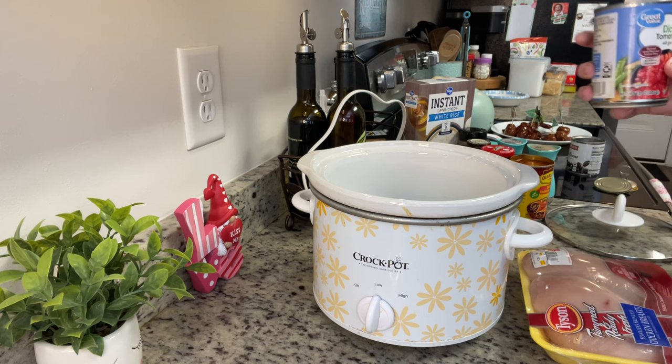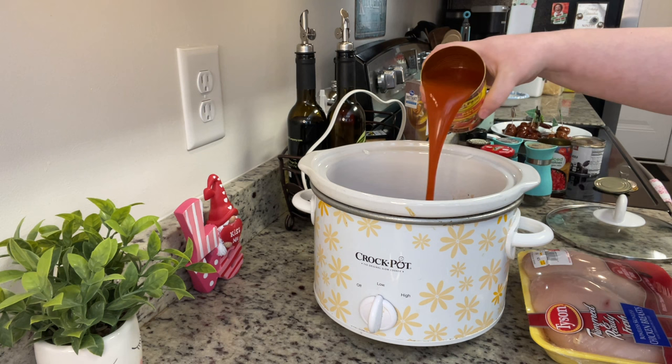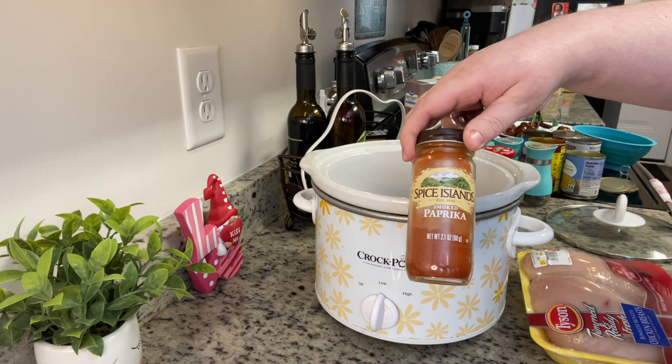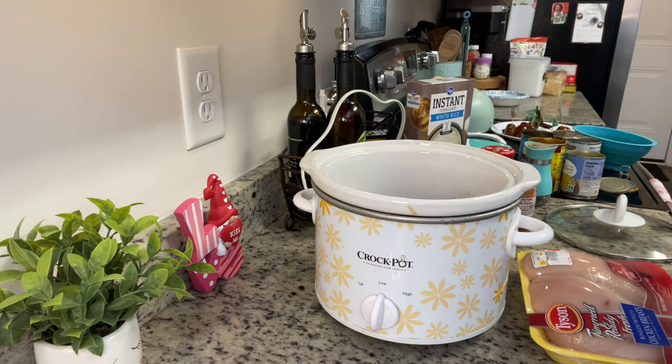The recipe says to mix everything in a separate bowl and then add it to the crock pot over the chicken, but I don't see the need for that, so I'm just going to put everything in the crock pot. I'm putting in the Rotel — you don't have to drain it. Next I'm going to add in the enchilada sauce, followed by the corn and the black beans. Feel free to make this your own — add chopped onions, bell peppers, or jalapenos. Next I'm adding the seasonings: smoked paprika, garlic powder, salt, pepper, and cumin.